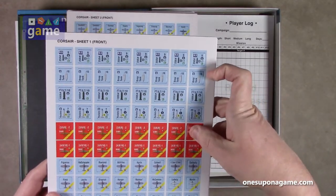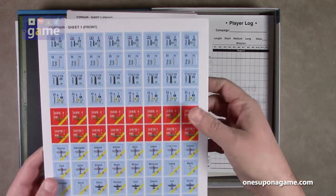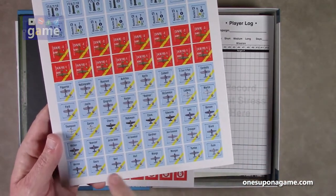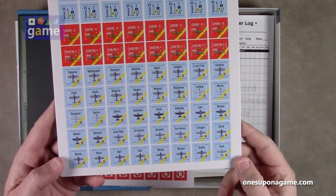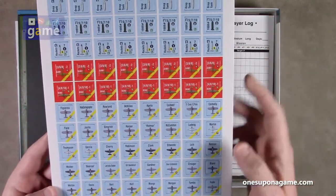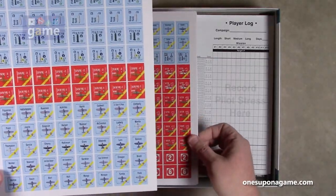We've got some planes, equipment, drop tanks, missiles, weapons, bombs, various plane types. Blue is obviously the Allies; red, I believe, would be the Japanese. So we've got one sheet of counters there, another sheet here with a bunch of planes, and some 'no bandit' counters and counter markers that go one through six.